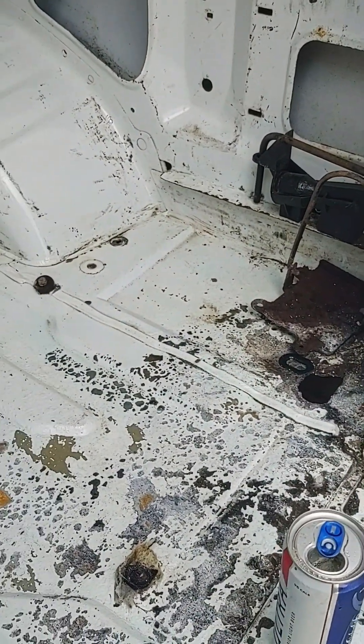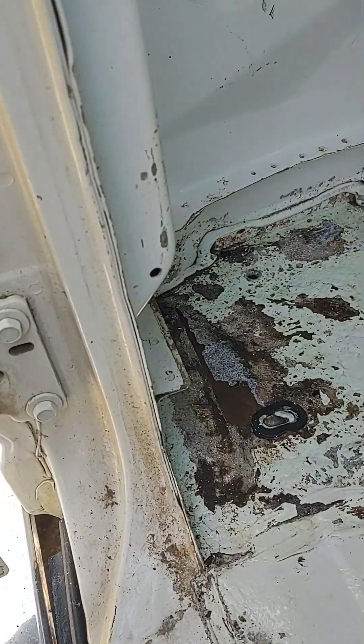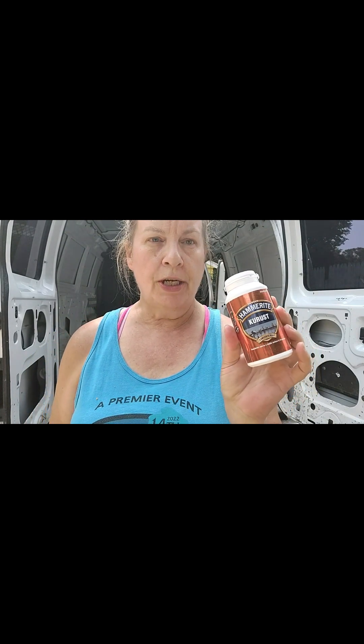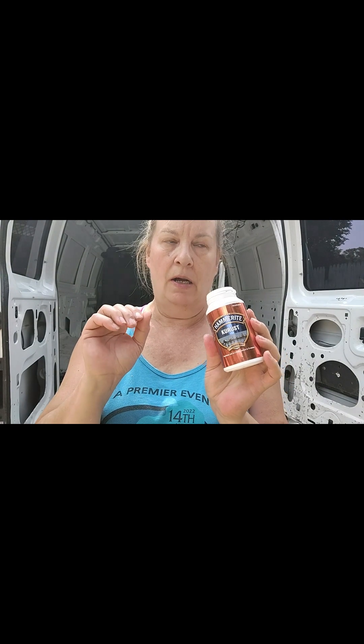Taking a bit of a reverse course — I had talked about using JB Weld but we're not going to. Here's what we're using next: this is Hammer Right, which is supposed to make rusty surfaces bondable — for Bondo, JB Weld, or whatever — to make the surface bondable. This is where we're going next.